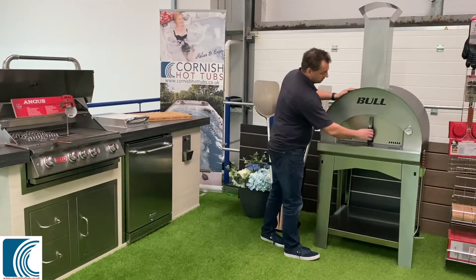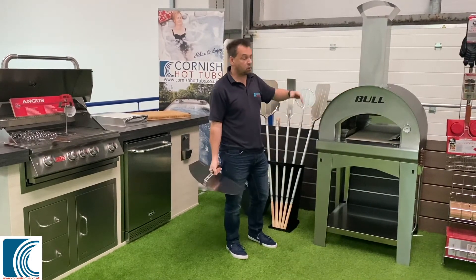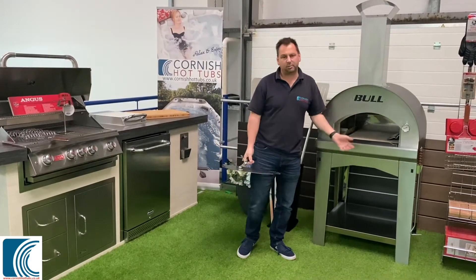The pizza oven is 4304 stainless steel, really really heavy grade, well built. It's all one piece, it's all laser welded, and this pizza oven is probably one of the best you can get at the moment.